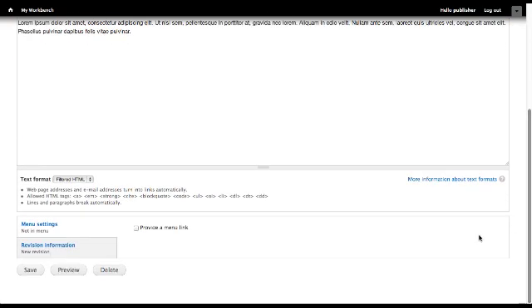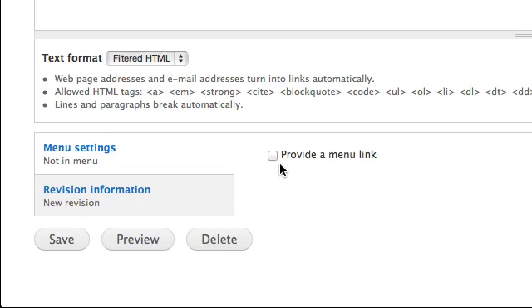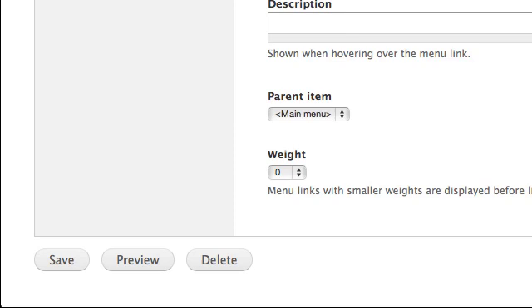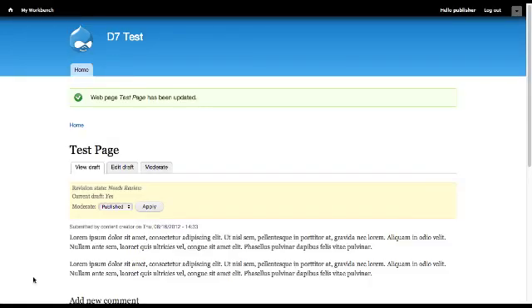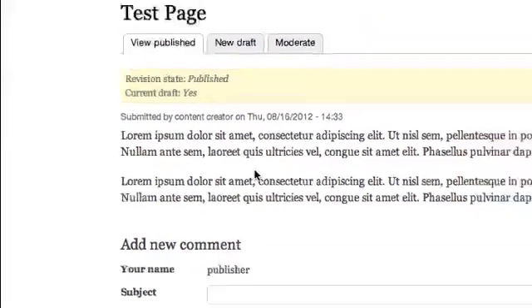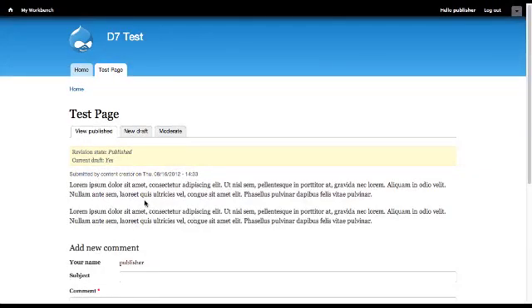If you would like to add this page as a menu item, select Provide a menu link. Then select Save. Make sure Published is selected in the Moderate section and then choose Apply. The web page has now been published. This concludes a demonstration of the workflow process. Thank you for watching.